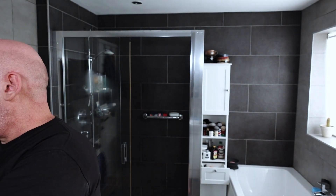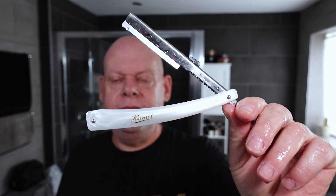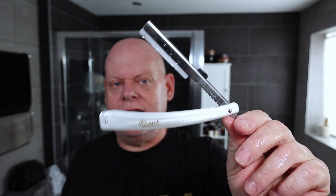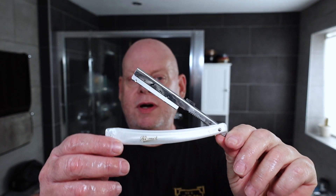The razor I'm taking with me on holiday is my Kismet hair shaper. The reason I'm taking this is it's easily replaceable if I lose it — which is highly unlikely, but I wouldn't mind so much as I would if I lost the VEC or one of the razors I really like. This shaves just like the VEC but it's lighter in weight.